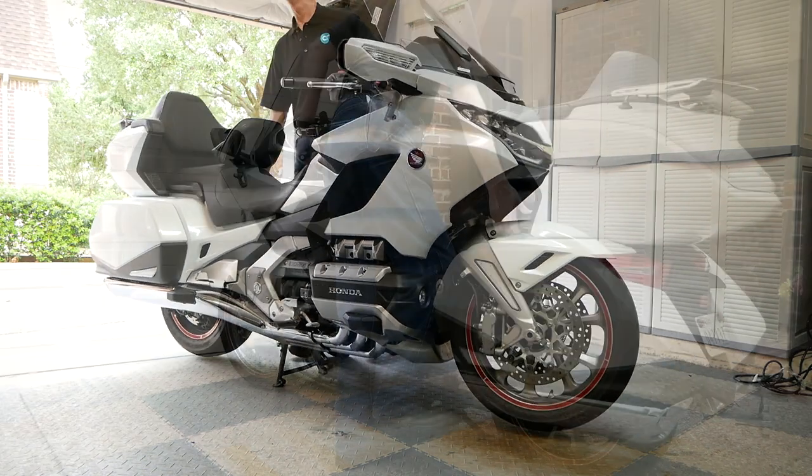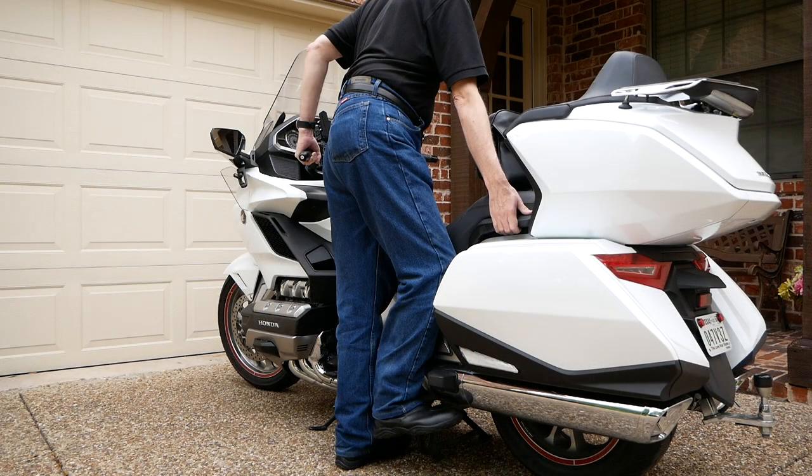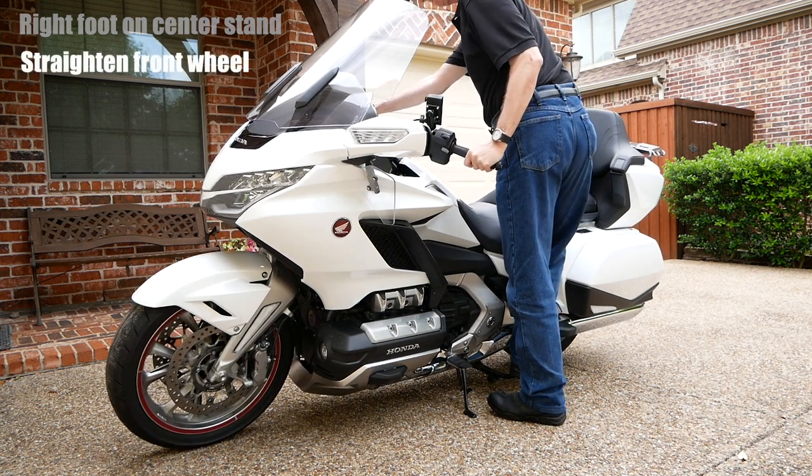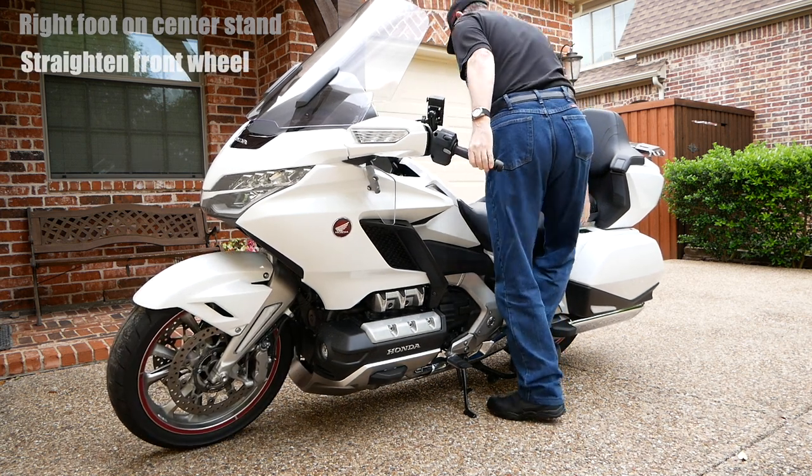If you enjoyed this video and want more Cruiseman's tips in the future, take a second to click the subscribe button below, and if you click the bell icon YouTube will notify you when we come out with new videos. Now I'm going to let this one run uninterrupted so you can watch from start to finish how I put the bike on the center stand.